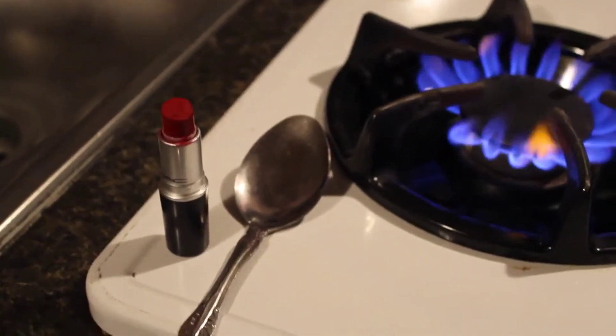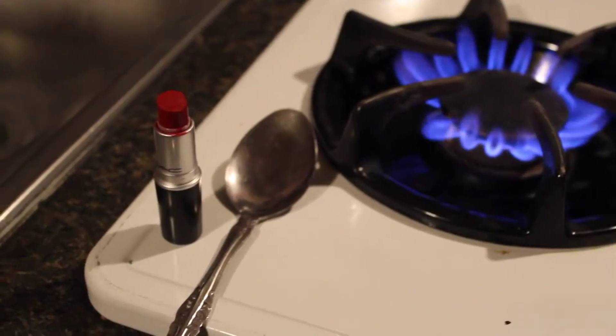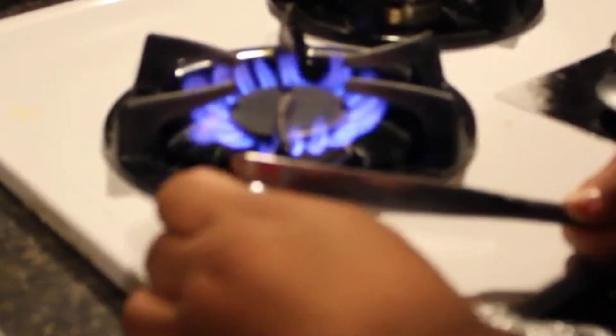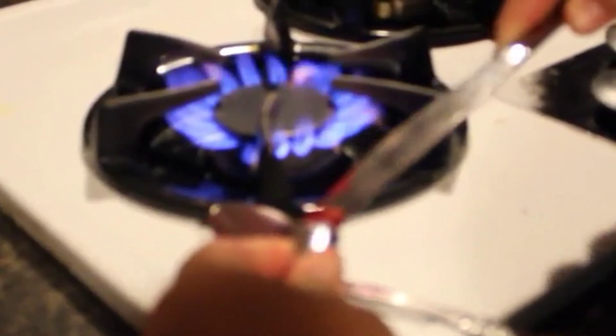Here I have the lipstick Ruby Woo, a regular spoon, and fire from the kitchen. Now I'm cutting into the lipstick with a knife and also scooping out some more product.